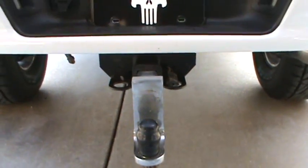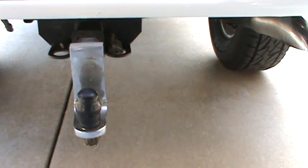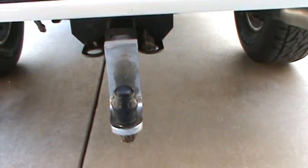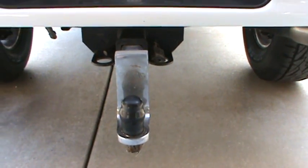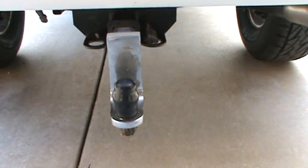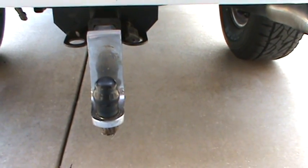Hitch pins. If you guys have a trailer and trucks, jeeps, or whatever you trailer something with, you know the importance of having a good, strong hitch. So you want to make sure that you have the right hitch pin and the right hitch ball.